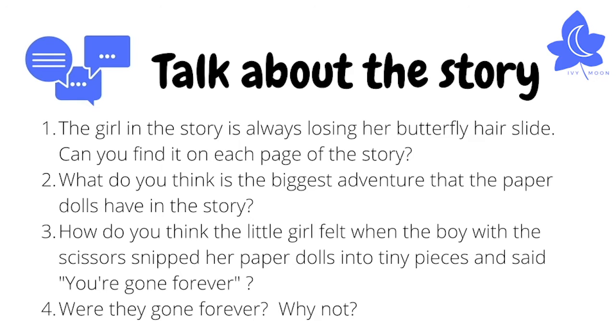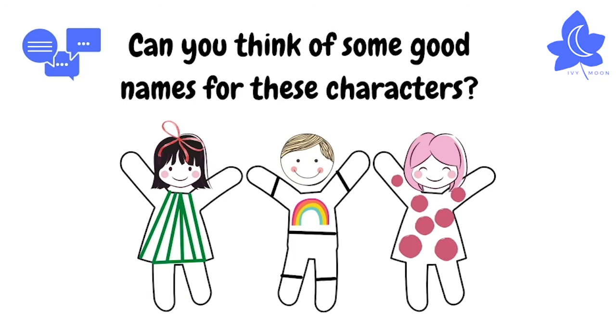Talk about the story using these question ideas. Can you find the butterfly hair slide on each page? The girls in the story think of brilliant names for their paper dolls. Do you have any good names for your dolls or teddies or pets at home? How did you choose these names? What would you name these characters?